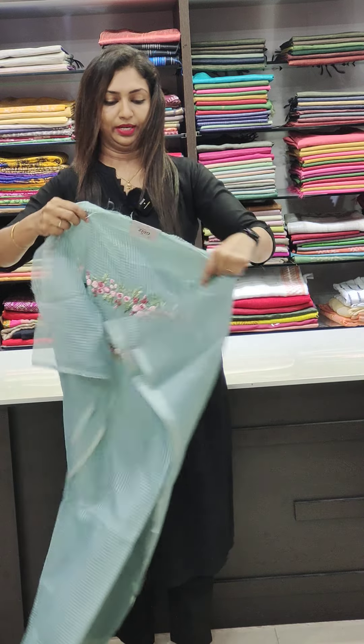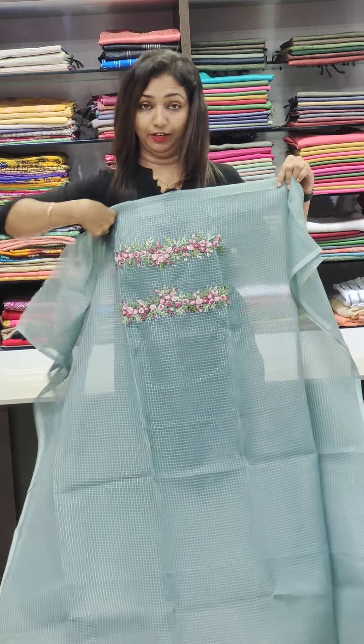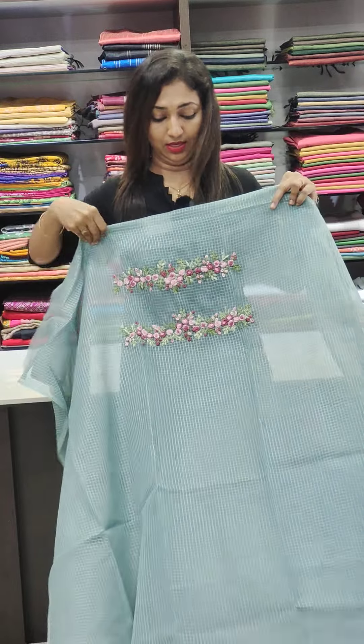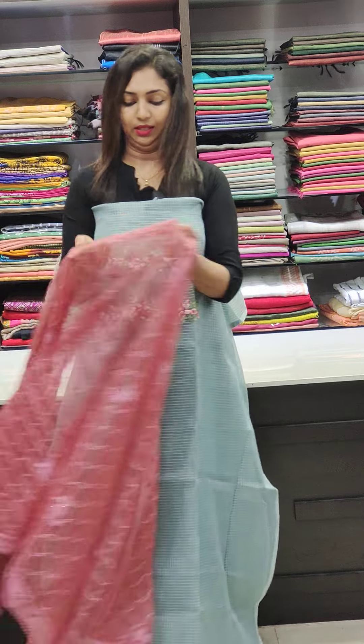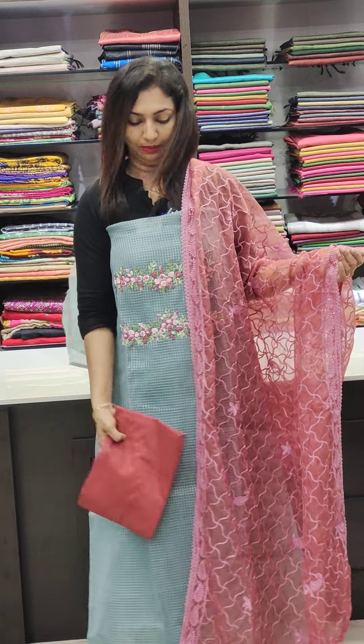It's a soft organza fabric. It's 1895. It's a rich thread work. It's a light blue shade. It's a grape or onion shade. It's a full thread work with a matching bottom.